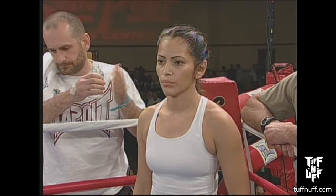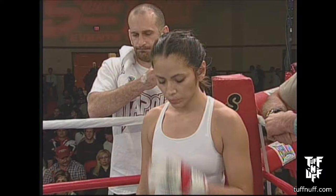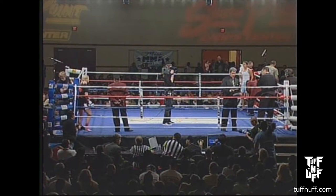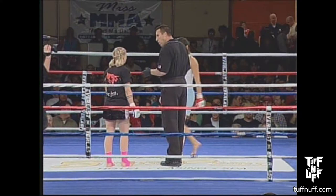And when the action begins, our referee in charge of this contest is Big John McCarthy. We've got Big John McCarthy, the head man in charge, the third man in the ring, the legendary referee of mixed martial arts. He started it all with the UFC. And we've got the two female combatants.